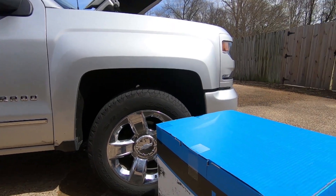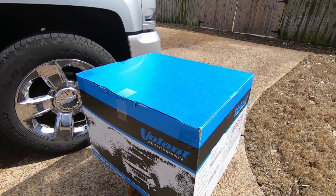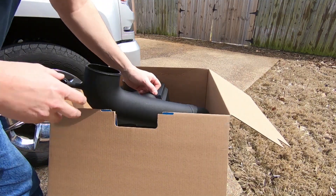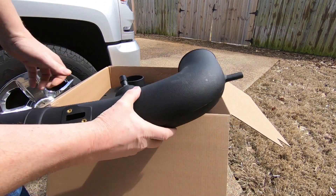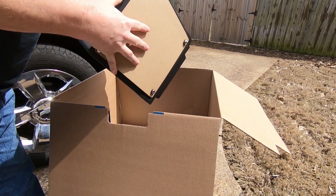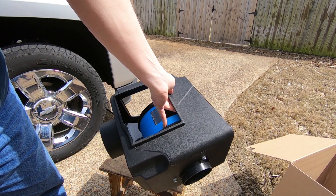Today I want to show you the install of a Volant PowerCore Cold Air Intake Kit on my 2017 Silverado. This is a closed box style intake, which means it doesn't draw a lot of hot air in from the engine. It draws it from the fender well and down below the bumper, so you get a nice cool charge of air into the engine, much like the way the factory intakes are designed.